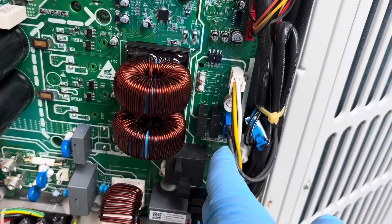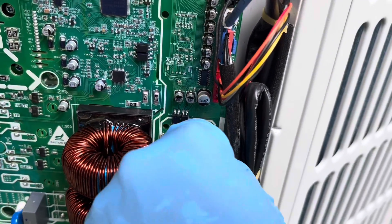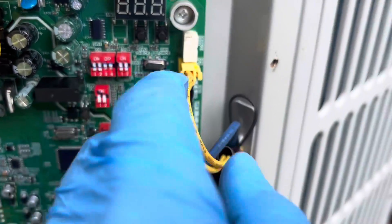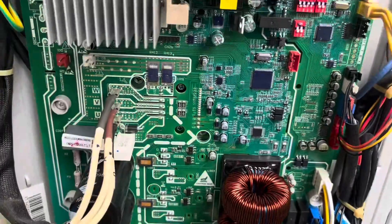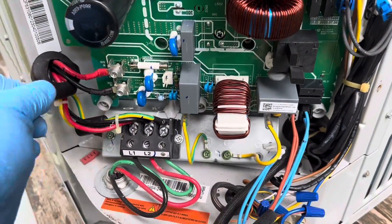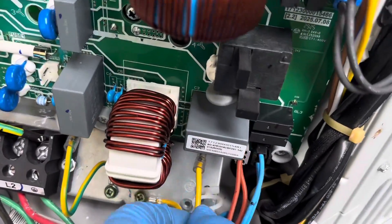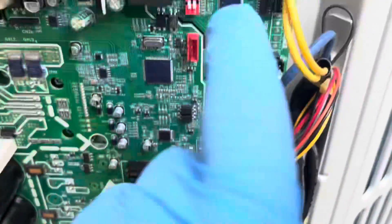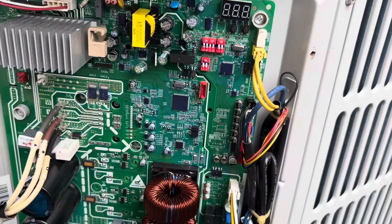We've got all our plugs landed. We're just going to make sure all the wiring is pushed back in — sometimes it's easy for these wires to pull out a little bit. Go back and make sure they're all pushed in properly, nothing's exposed, everything is back nice and tidy. Also make sure we have our DIP switches set the same way they were on the old board.